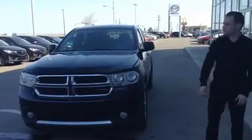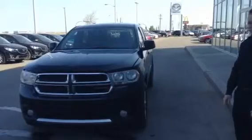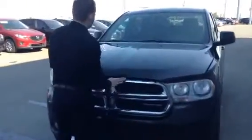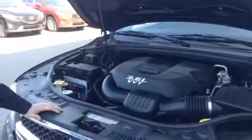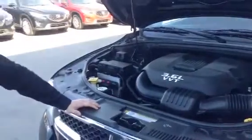It's Jesse from LA Mazda. Today I'll be showing you the 2012 Dodge Durango SXT in brilliant black. Coming and looking at the engine here — a 3.6 liter Pentastar V6 powering all four wheels in an all wheel drive system.